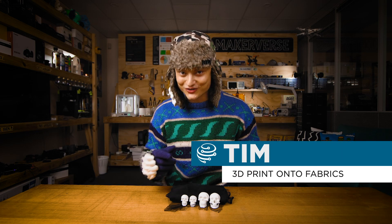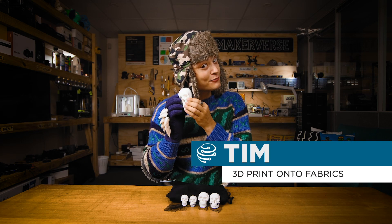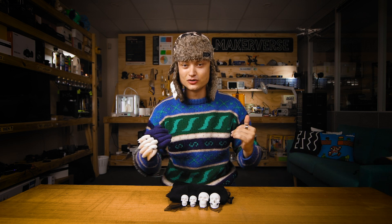Hey gang, Tim here at Core Electronics and I've been 3D printing onto fabric like crazy. So come learn what I've learned doing it.